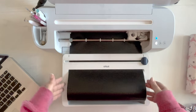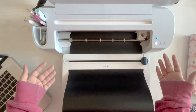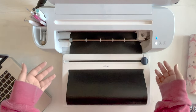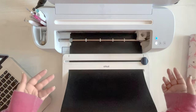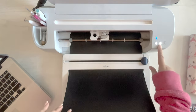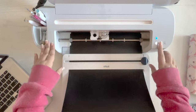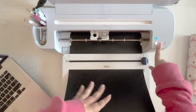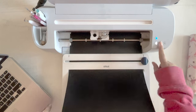Since it's a continuous roll of smart vinyl, it is going to pull the material into the machine and measure that we have enough. We have more than 13 inches, so we do. Now we will be able to hit go and it will cut out all hundred numbers. Since this is smart vinyl on our Maker 3, it's going to cut very quickly. But you could cut the same project with an Explore Air 3 or an Explore with your Joy — you'll just need to configure the setup of your design a little differently.